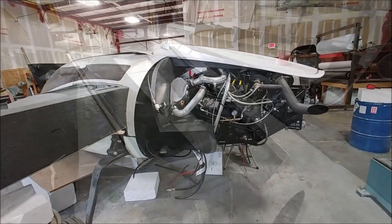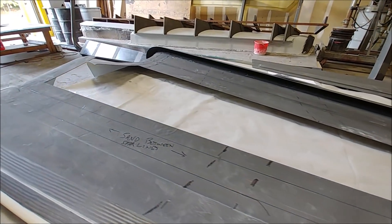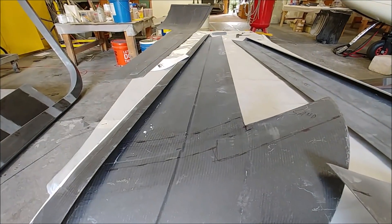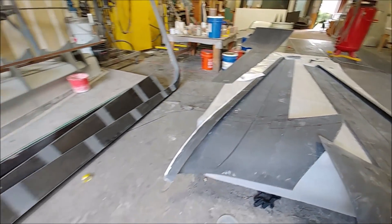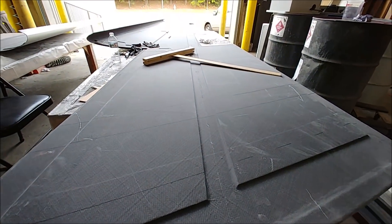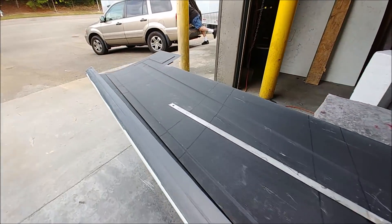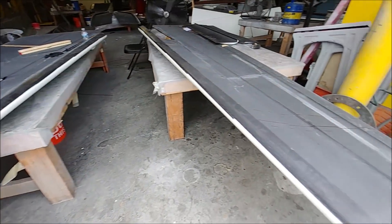Meanwhile, Devin and Jeff are in the process of prep-sanding various skins so the ribs can all be bonded into place. These are the two inner skins for the winglets and they've marked out exactly what needs to be sanded. These are the other skins for the wings — the upper skins — and everything's been marked out where it needs to be prepped.